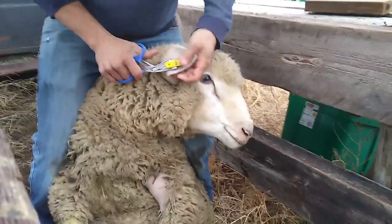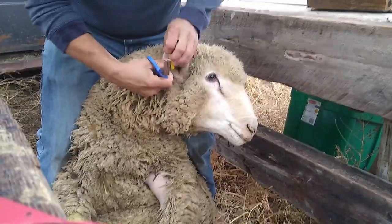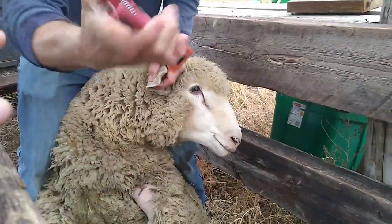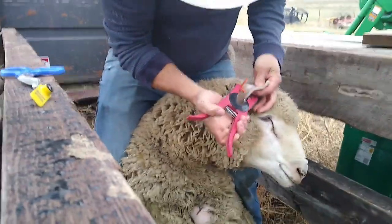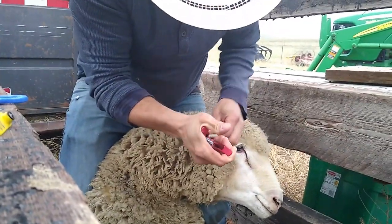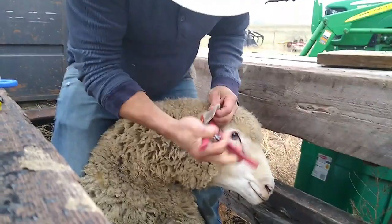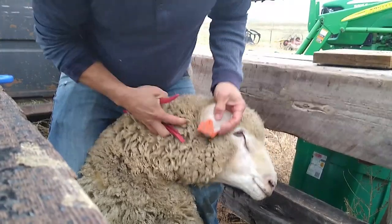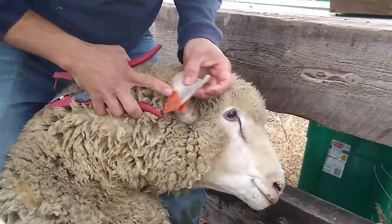He is probably 160 pounds. And this is our Allflex tagger — it's worked pretty well this year. There — now you are a proud member of Rustic Sodak, number 32.